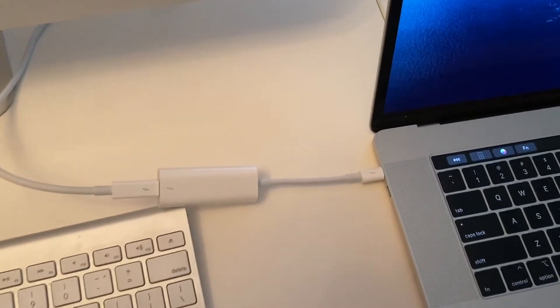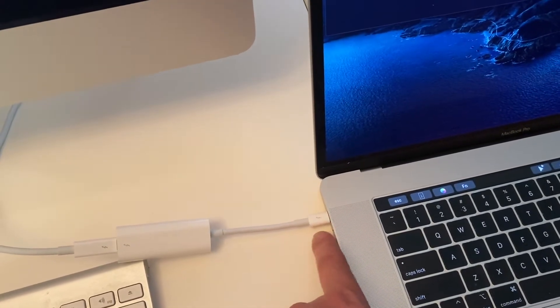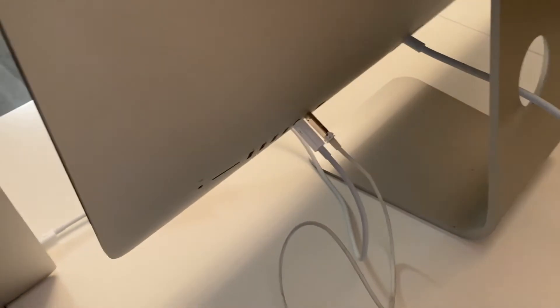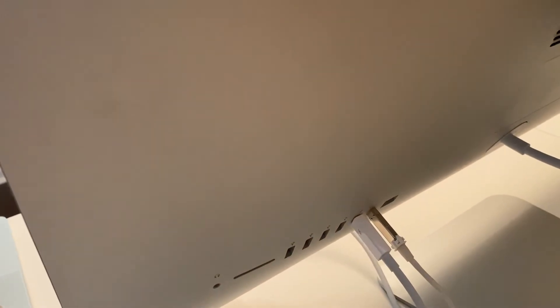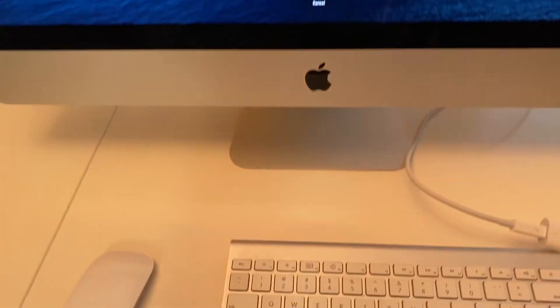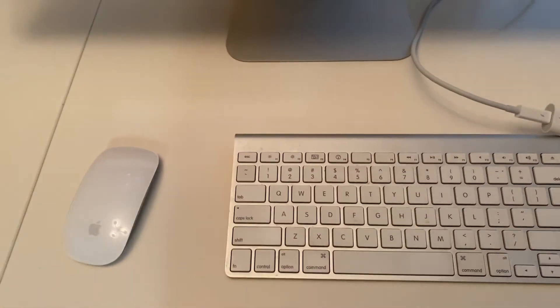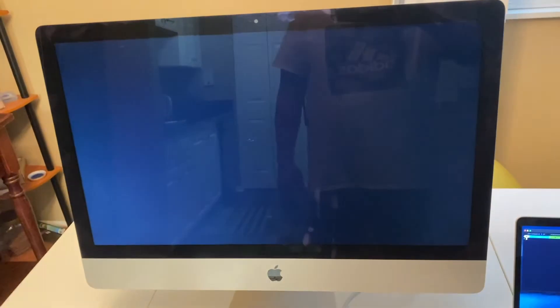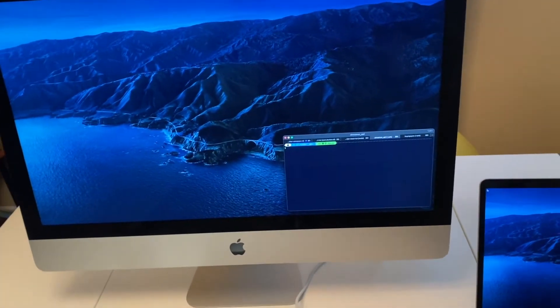Everything is now connected: the Thunderbolt 3 USB-C into the MacBook Pro, the double-male Thunderbolt 2 connected to the female adapter, and the Thunderbolt 2 into the back of the iMac. On the iMac, I leave it at the lock screen without logging in, then I press Command+F2 on the keyboard — the screens go dark for a moment and then it activates as a secondary display.